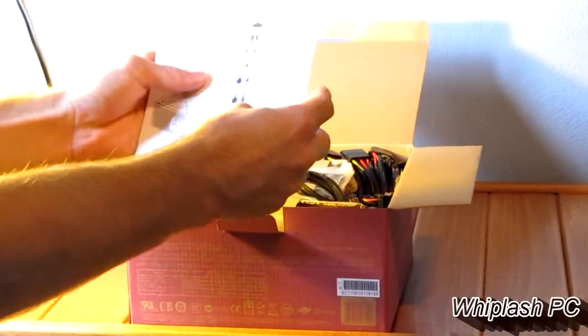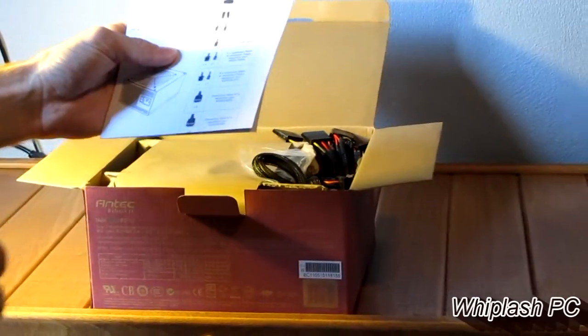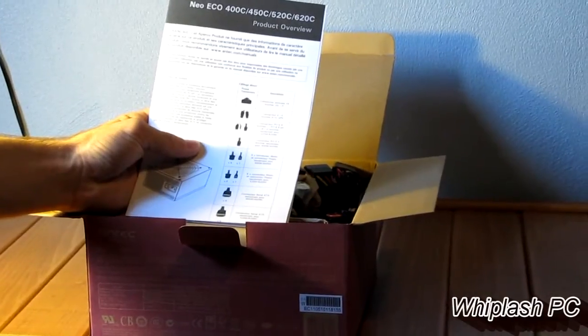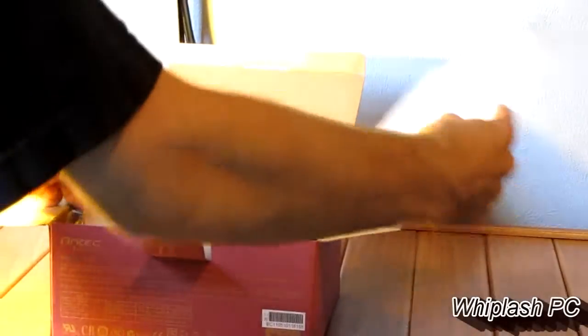In here, it says it includes two 4-pins. Two 6-plus-2-pins — that's PCI Express power. It includes a floppy drive connector, and it includes five SATA connectors. We'll go ahead and open it up and see what we got here.